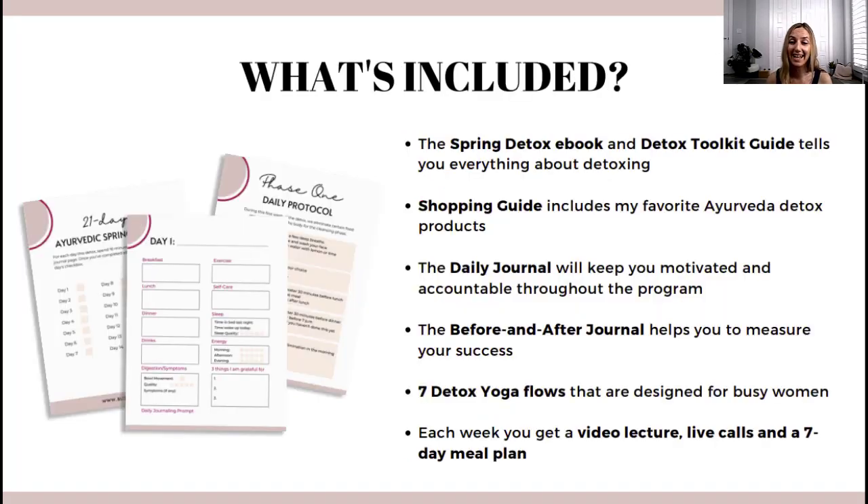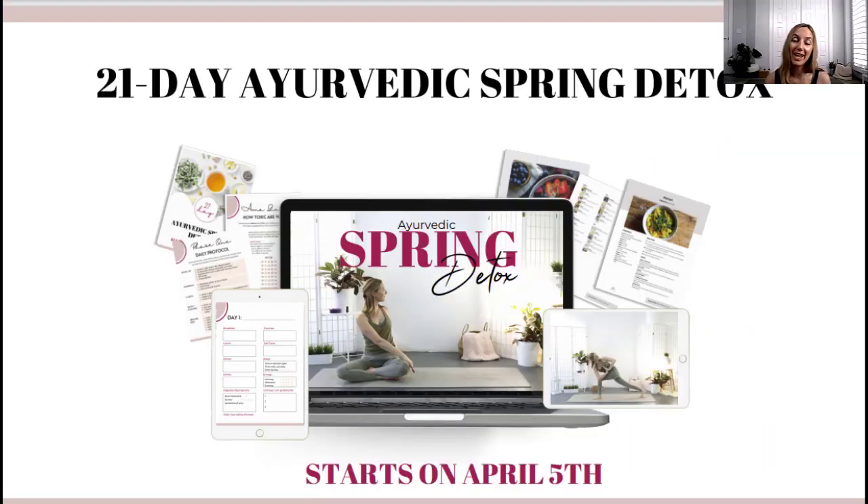Here's a quick overview of what's included in the detox: an e-book, a detox toolkit guide, a shopping list, a daily journal, a before and after journal to track your progress, detox yoga flows, video lectures, live calls, and three seven-day meal plans. If you want to detox with me, make sure you sign up — early bird pricing is available until Sunday, March 28th, where you can save a hundred dollars. Hope to see you there!